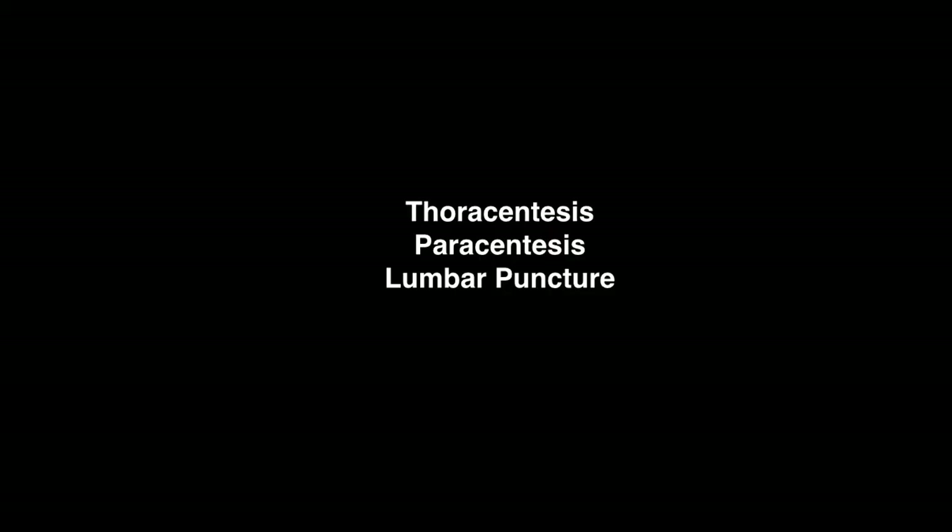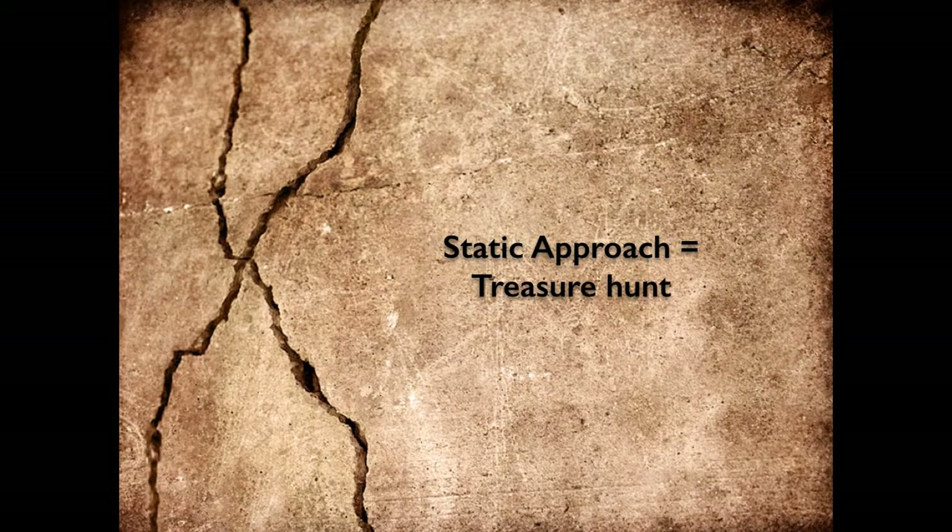The other procedures we're going to go over are thoracentesis, paracentesis, and lumbar puncture. They're all very similar in terms of their approach and they use a static approach, as opposed to the dynamic approach used for central and peripheral lines where we follow the needle tip. Here, we're going to use ultrasound to mark an X and then place the catheter or needle after marking — we don't do it in real time.